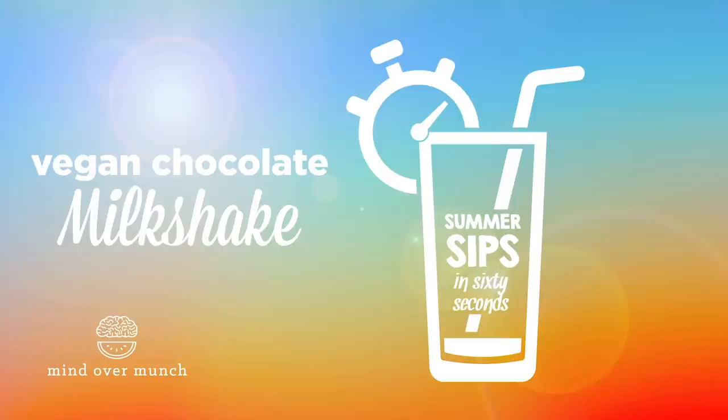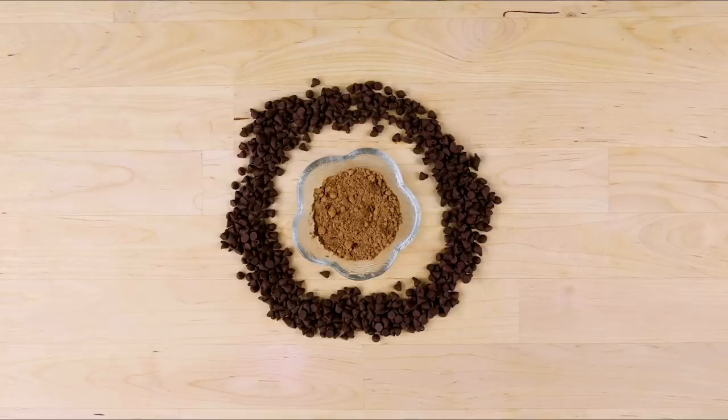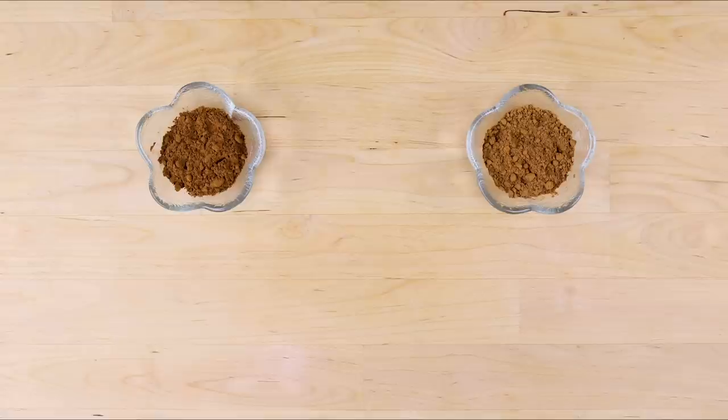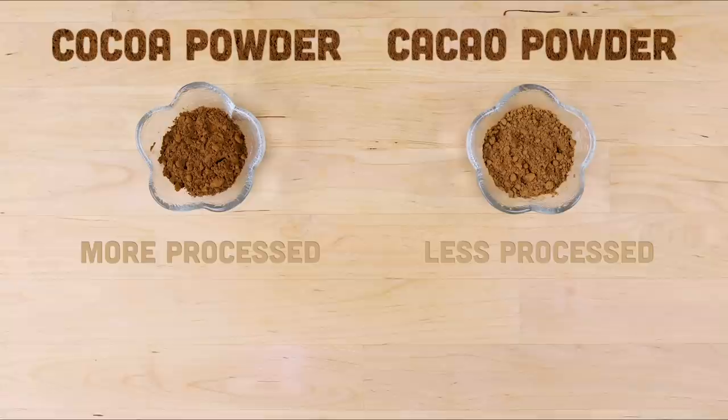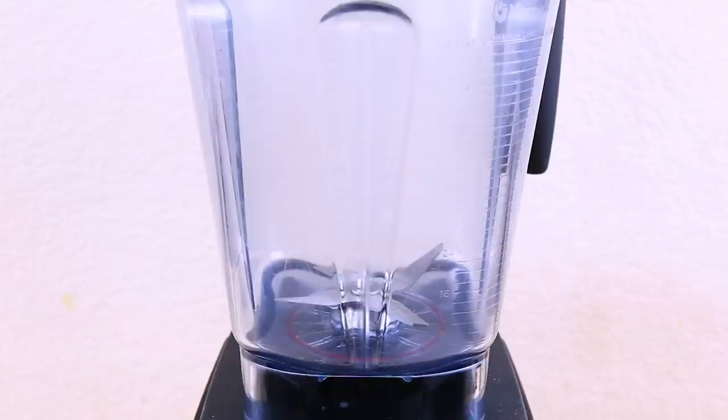A healthy and vegan chocolate milkshake sounds like an oxymoron, but this recipe is totally real. We're using cacao powder today, which is a great source of antioxidants and contains an abundance of magnesium and iron. Cacao powder is the purest form of chocolate you can consume, so it's much less processed than cocoa powder or chocolate from bars. If you prefer to use cocoa powder, that will work just fine — just be sure to buy plain powder that doesn't contain added sugar. Instead of ice cream in this milkshake, we're using nice cream, which is made from bananas.